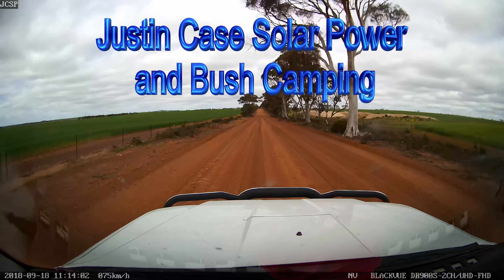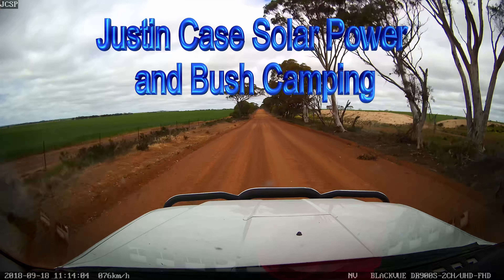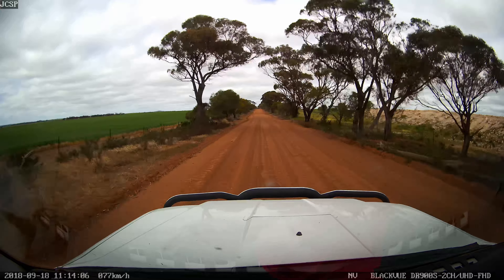Oh what an adventure! Get lost with Google Maps!